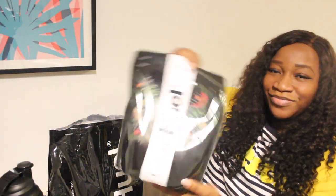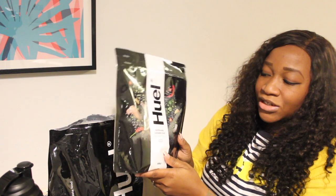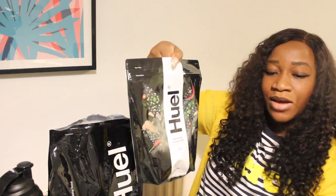The next item I'm going to have is the Thai Green Curry — I've heard a lot about this one and I'm so excited to try it. First thing they said to do is shake the bag, so I'll give it a good shake. The Huel Black Edition has more protein, 26 essential vitamins and minerals, it's got kombucha, it's naturally sweetened, and it also has probiotics and prebiotics — which is fantastic. So this will be good if you are on a low carb diet.